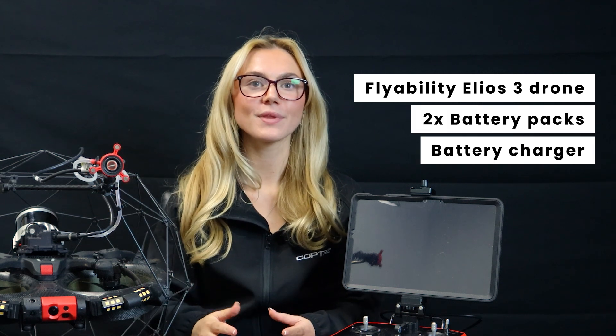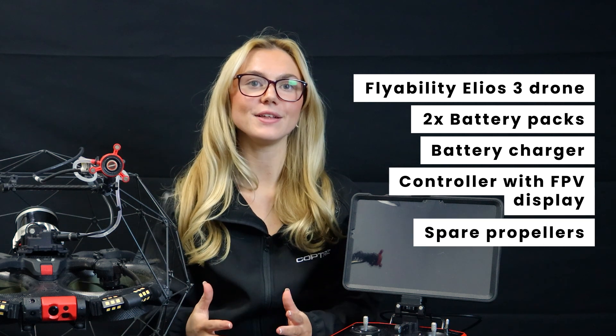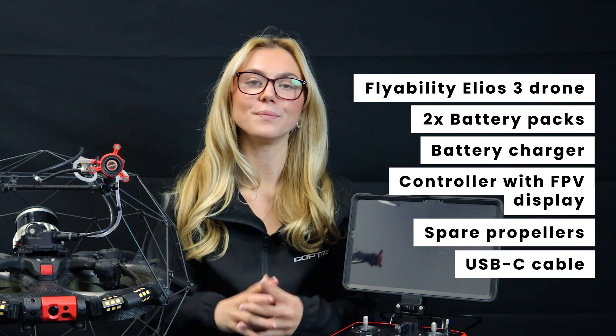Inside the box you get the Elios III drone inside its protective case, two battery packs, a battery charger, a controller with FPV display, spare propellers, a USB-C cable and accessories.